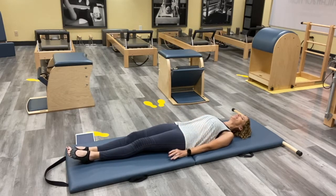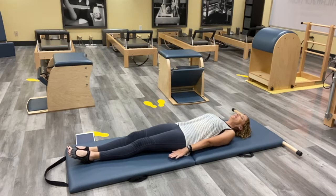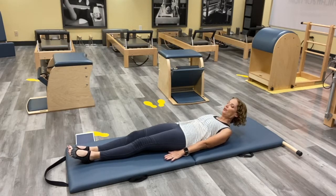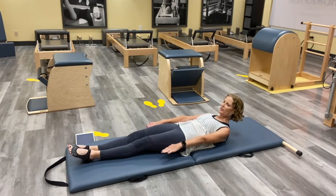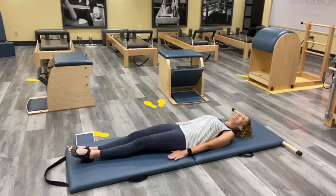I want you to just take a moment to check in with where you are today on the mat. Inhale here, and as you exhale, take your head and shoulders and curl forward, look towards your feet, and just reach your arms towards your feet. Feel like you're taking your legs and reaching them as far away as you can — you're trying to touch them, maybe even lift them a little off the floor, and then roll back down.